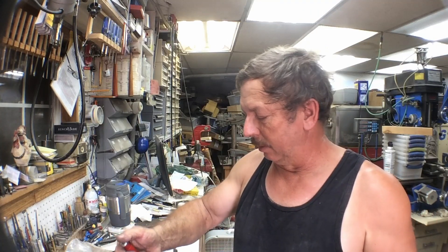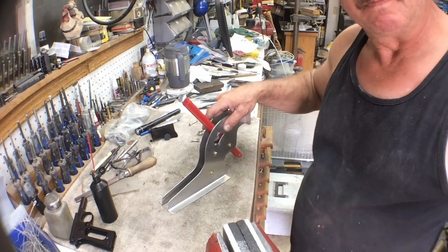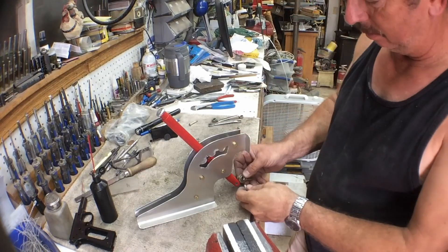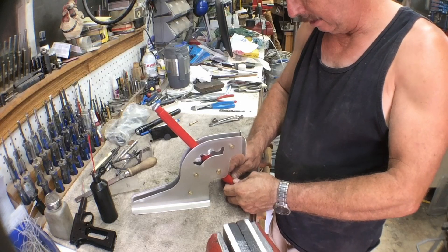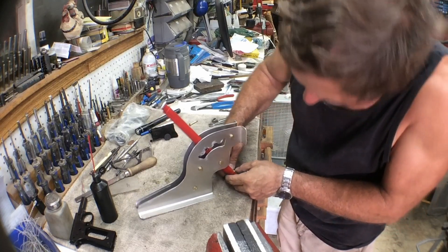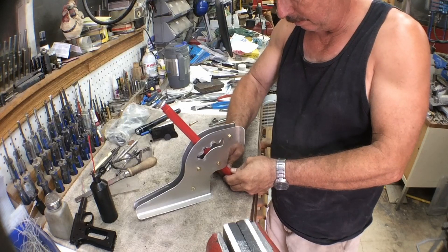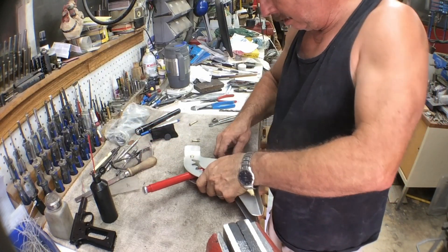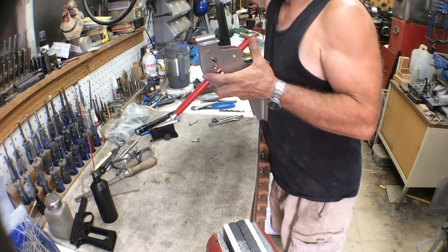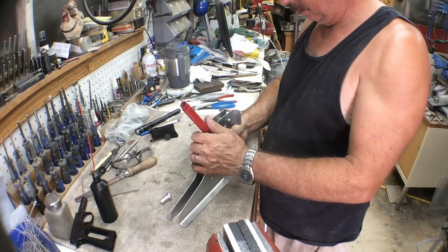We've got our parts powder-coated, we've got our spacers in, our springs in, the right length bolts with a few little changes — always a chance for some modifications. This will be our flap handle. We still don't have our — perfect.